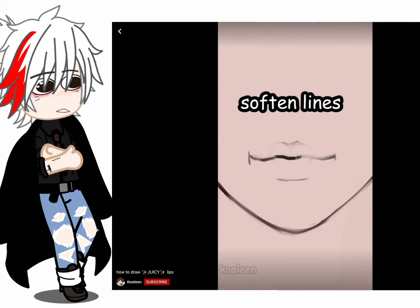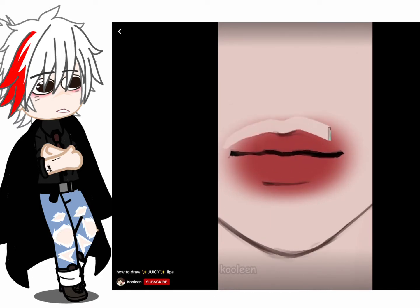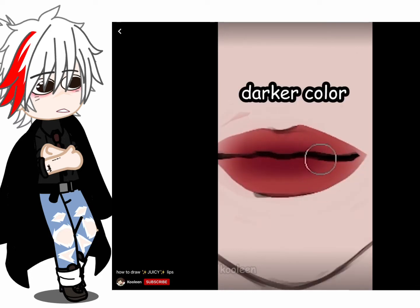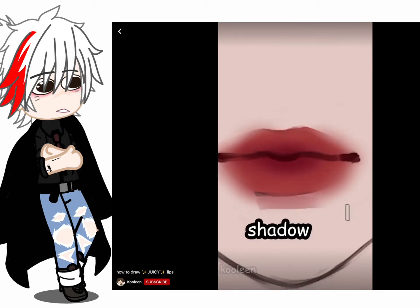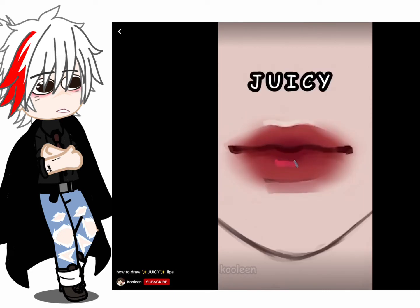We're gonna color using an airbrush — use a red color for that seductive look. Then clean it up just like that. Airbrush a darker color in the inner parts of the lips and soften the edges. Put a shadow beneath and a highlight on the cupid's bow.